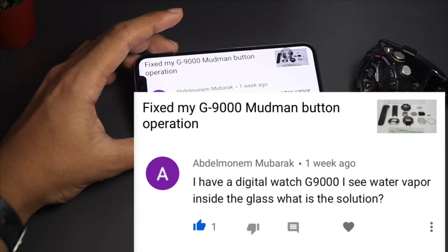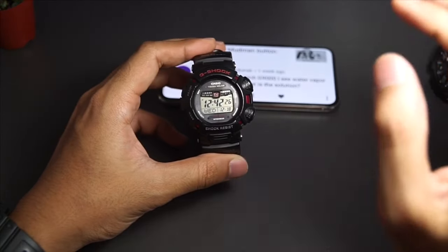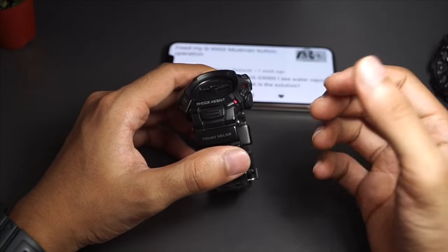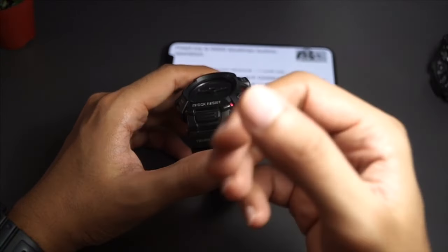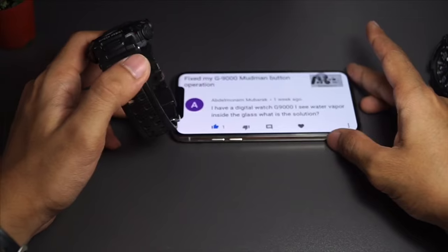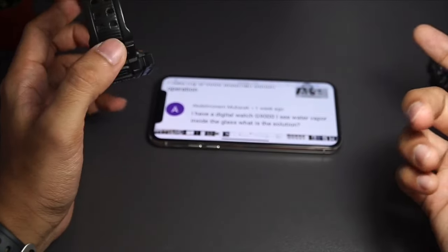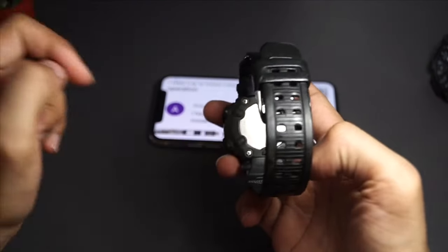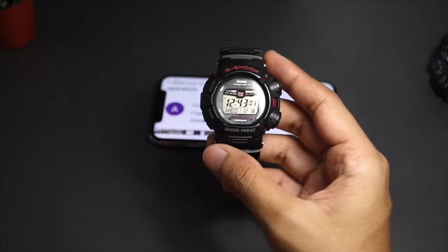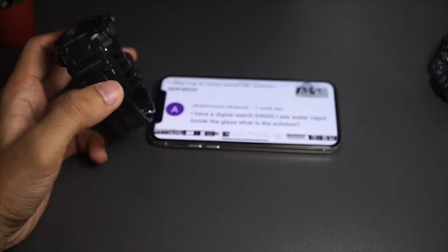Someone asks: I have a digital watch G9000 with water vapor inside the glass — what is the solution? The G9000 series Mudman is known to be beaten up really badly, and even though mud cannot get in, water vapor can still get in over time because the O-ring can wear off from the heat of your wrist and the environment. Since you own a G9000 — the basic non-solar-power model — just disassemble the movement like in my disassembly video and blow-dry the interior. If you see water particles, wipe them off with a paper towel, dry the interior, then put your movement back in. If possible, apply some grease sealant around the O-ring before you close up the back case.